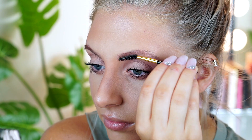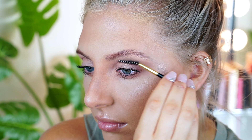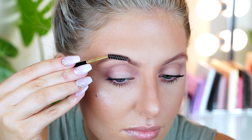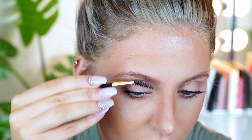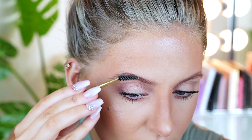Alright, with all that, let's get into the tutorial! You always want to start off by brushing out your eyebrows. Some people use soap, some people use a traditional spoolie like me. This is absolutely crucial because if you don't brush out your eyebrows, it's a lot harder to find the shape — and it gives your brows volume by lifting them.